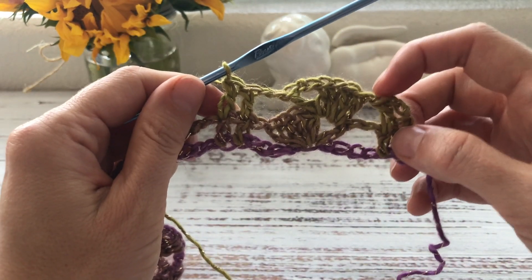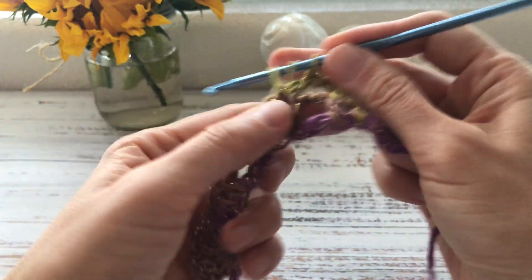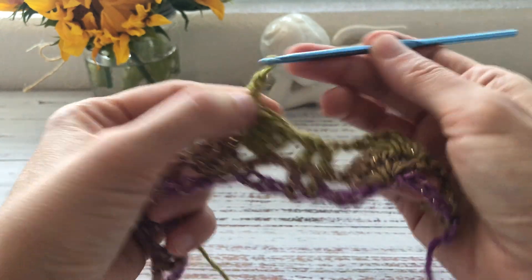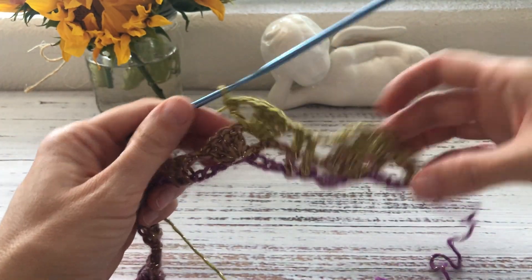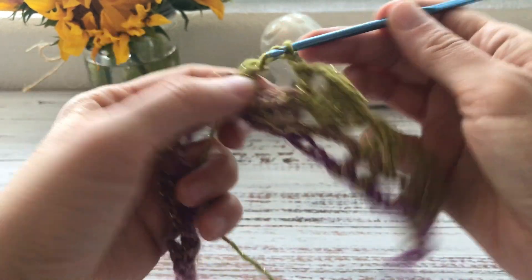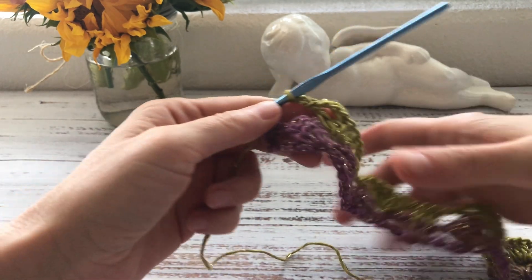The pattern then begins to repeat: one chain, into the chain-2 space of the shell work four double crochets, then two chains, and into that same chain-2 space one more double crochet. Then two chains, skip the four double crochets, and into each of the next two double crochets work a double crochet. That's how the second row goes.